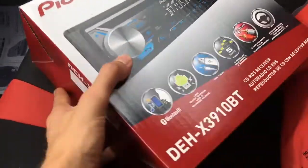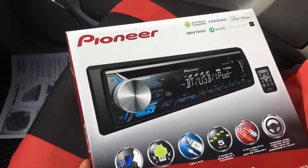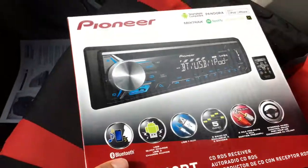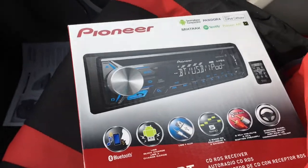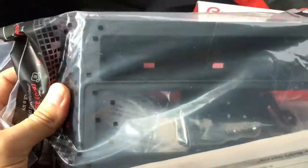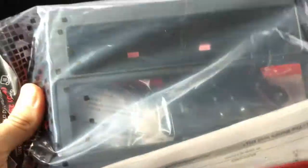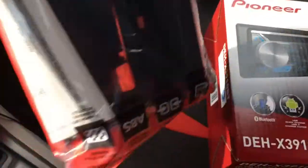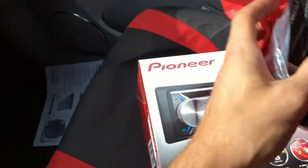One of them is get yourself a new stereo. The original one is a double din stereo, so you can get a double din one, or you can get a single din. And as long as you get one of these adapter things that converts the space and gives you a little extra pocket, we'll look at more of that later.